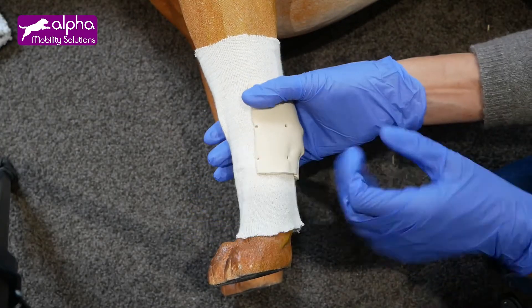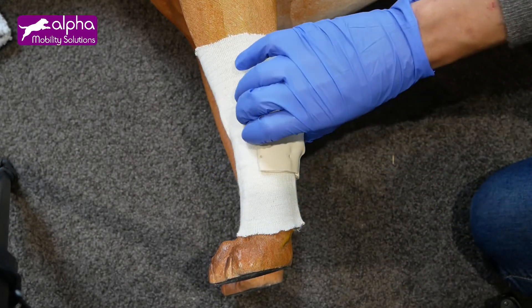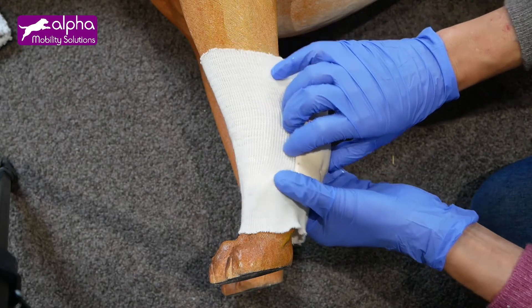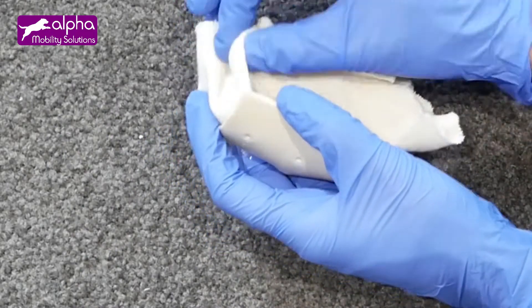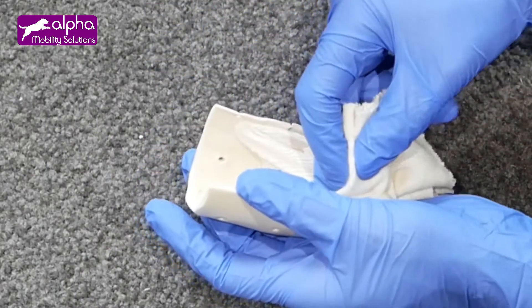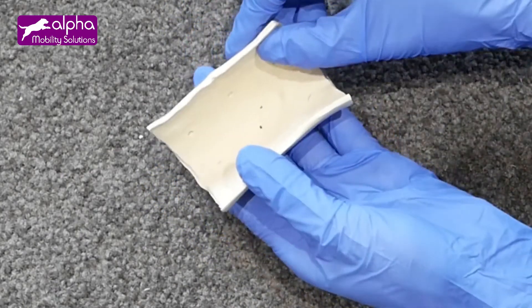Remove the splint gently. Sometimes the fabric may stick to it — gently remove it. As you can see, it is the exact contour and shape of the patient's leg.